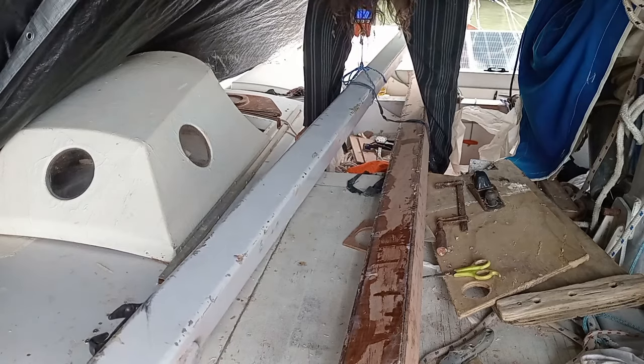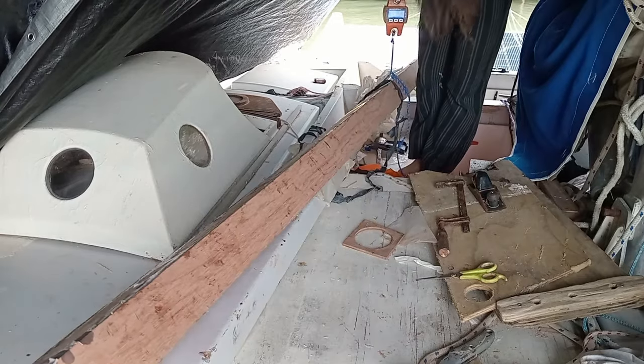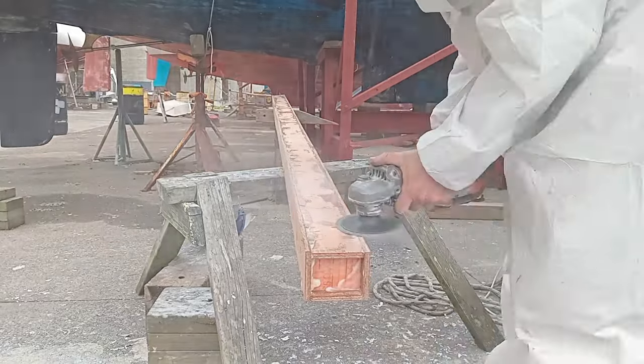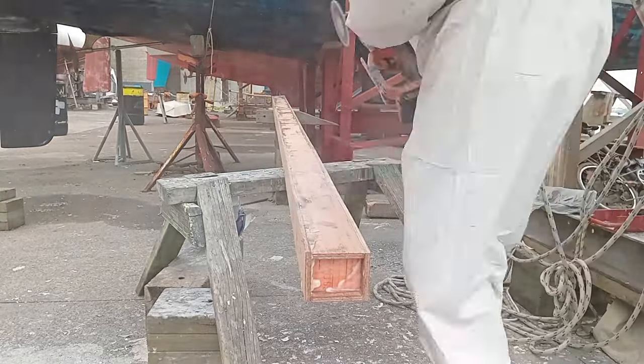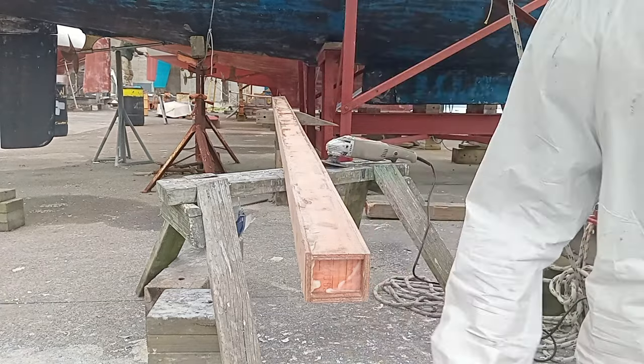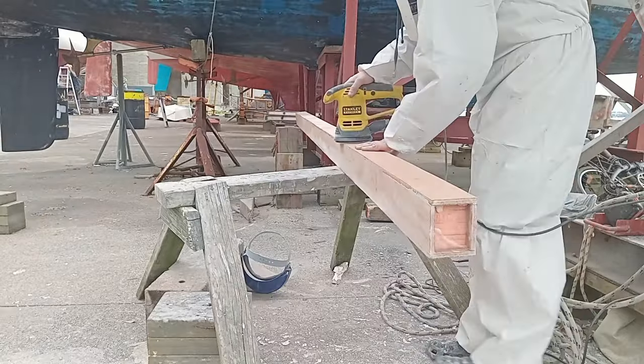I weighed the old beam and the new beam — 8.55 kilograms. The cross beam project got delayed for a bit because it was time to haul out my old monohull. But since I had taken all the tools and epoxy over there, I just brought the cross beam over and worked on it there too — so that's why I'm in a boatyard now.